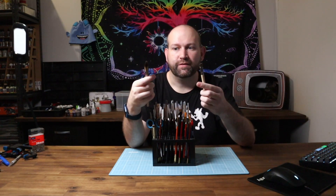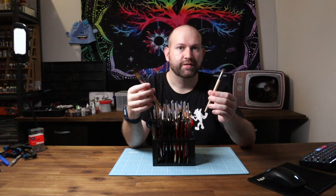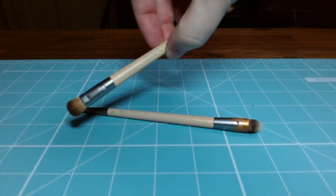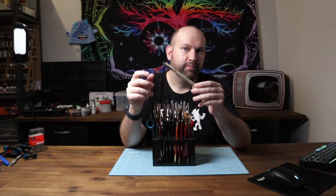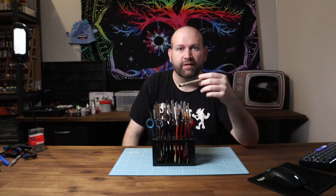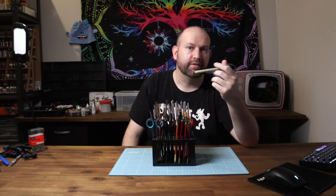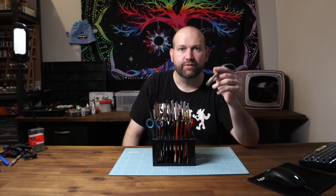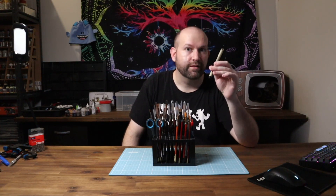For dry brushing I actually just use some no-name makeup brushes. These work fantastic — they're very soft and will definitely do the job. I also have a 005 micron pen here. These are great if you want to put some text on, like penitent seals or something along those lines, or anything where you want to do small detail. They're also really good for dotting eyes.